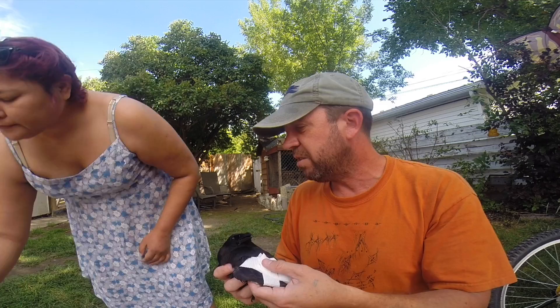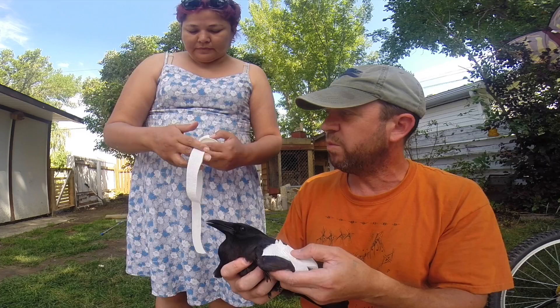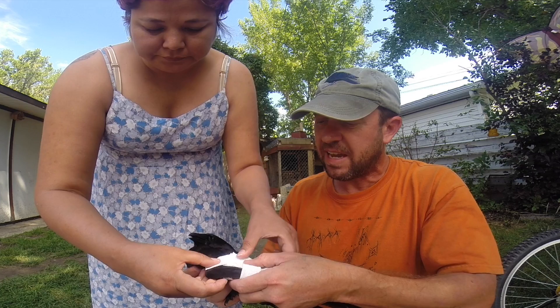The bandaging we use is no-glue, self-stick bandaging. It comes in these thick rolls and we just cut it down to size for the shape of the bird — it's too thick for most birds. Even with a large bird like a crow, you cut it at least in half.